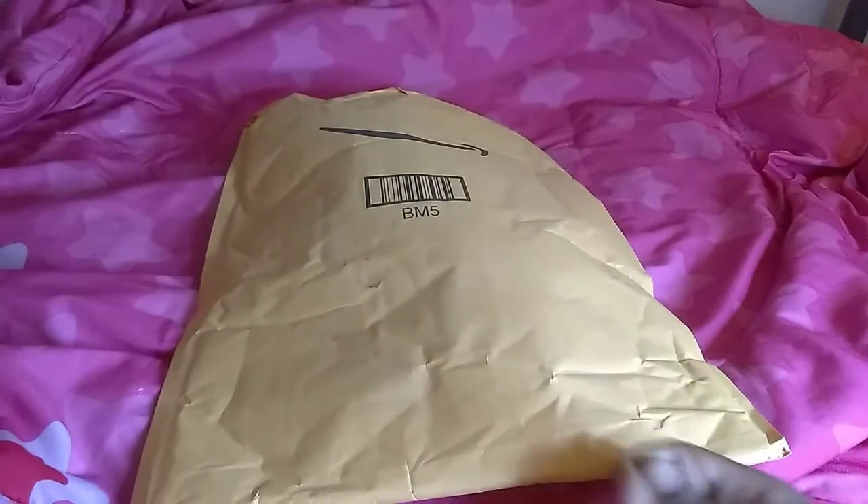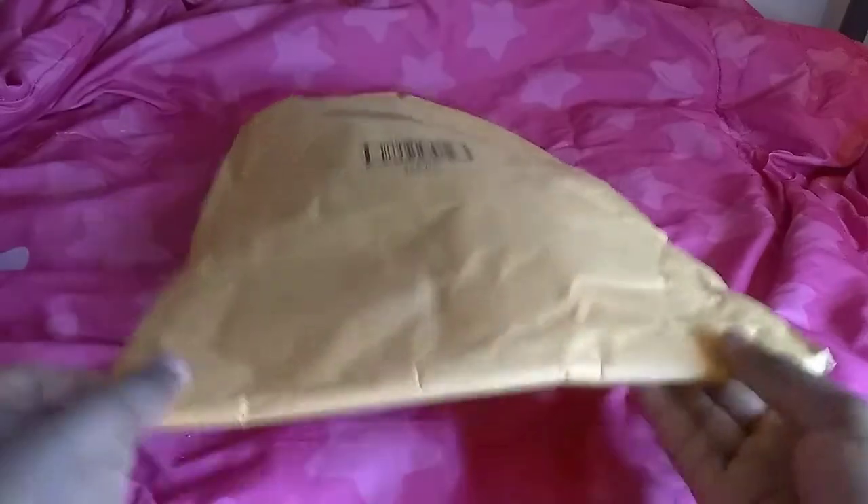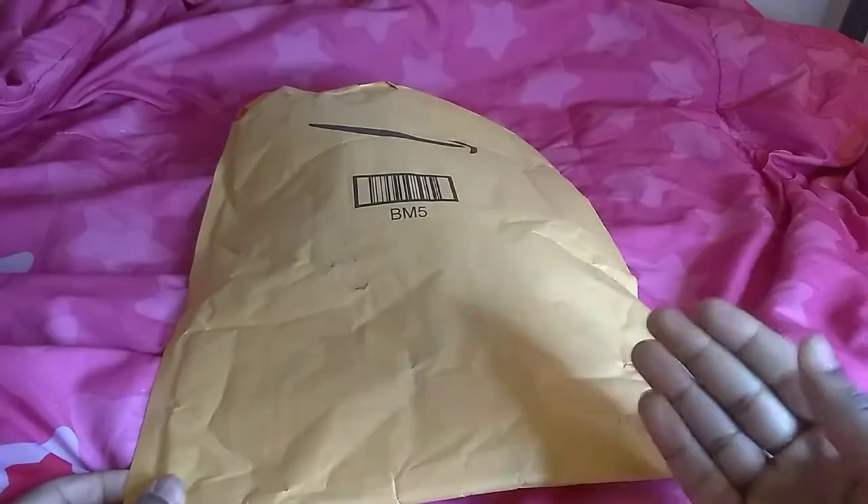Hello you guys, it's Super Mario D.A. Plush back for another plush unboxing video. Today, my Classic Super Sonic and my Classic Sonic just came.